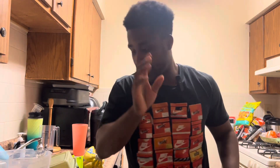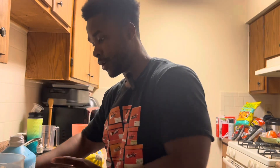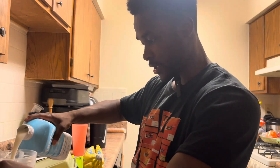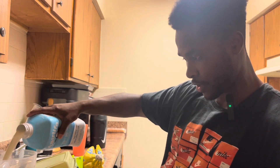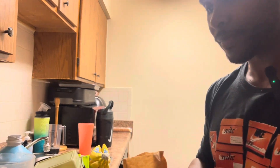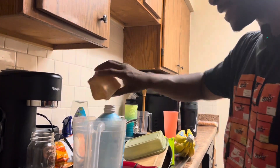Basically that means they're keto friendly. Read the package instructions — y'all should know how to do that. Basically you will mix two cups of the milk with this. I like to do a little extra because I'm adding more of this powder right here.